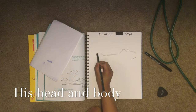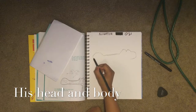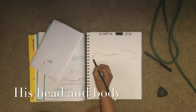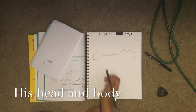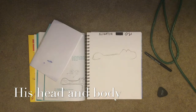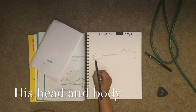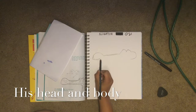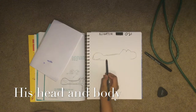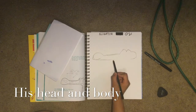Then you make a big bump, and when you come down you draw a little smile. You leave the line up there and then start a new line down a little lower than the other line that we just did, and we draw that straight.